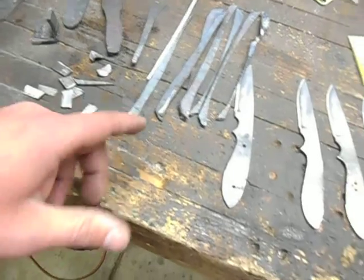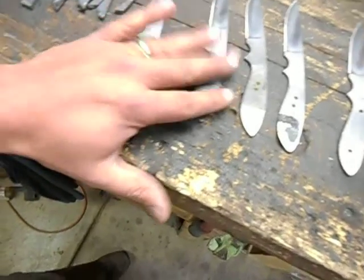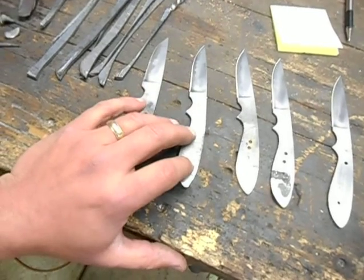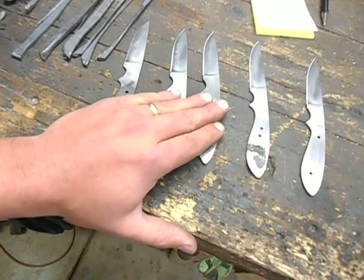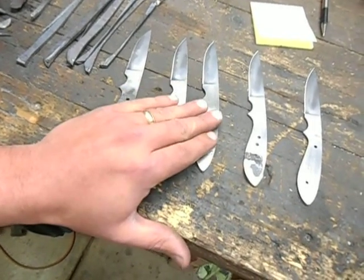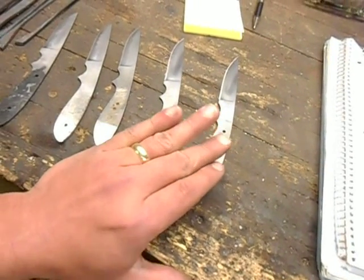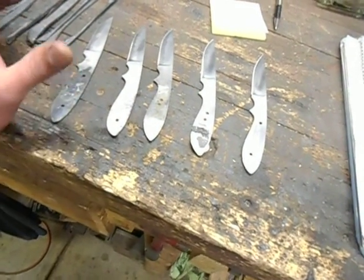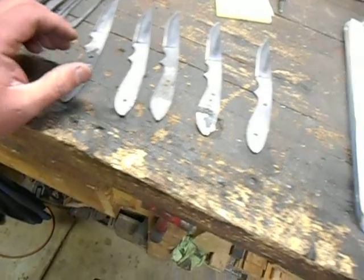This blade right here was done at a pretty high heat — bright yellow. Then this one, I turned the forge down a little bit and welded and forged it out at a lower temperature, and so on and so forth. This one right here was welded at a bright orange heat. I don't have a pyrometer in my forge to be able to tell you exact temperatures — I'm kind of thinking about setting that up, but I haven't done it yet. I went ahead and got it all put into my logbook.